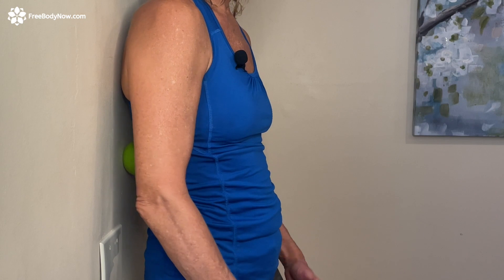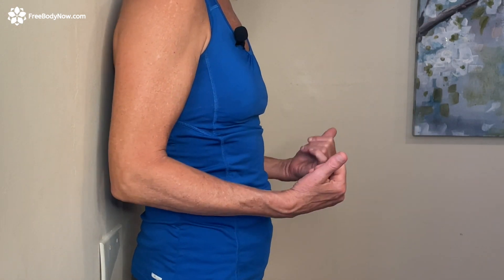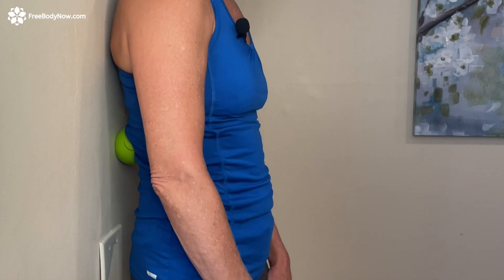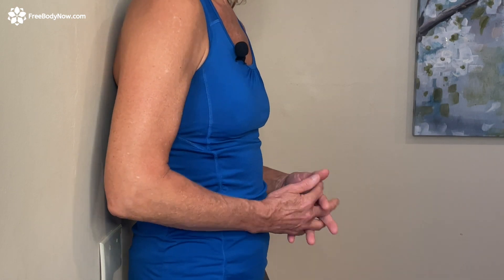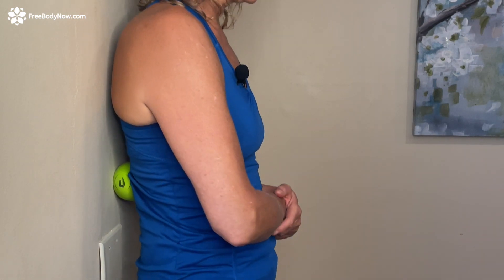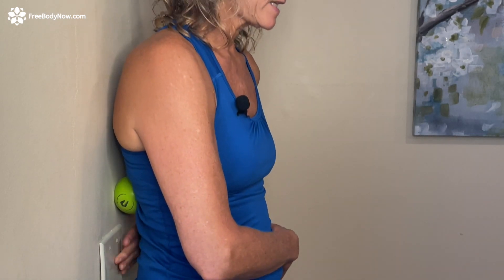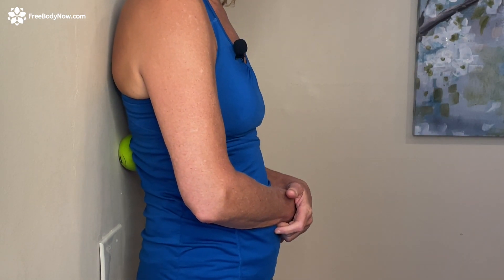If you step your feet forward you get more pressure on the ball; step your feet back and you get less. I'm going to start by just going up and down. I'm right next to the spine — I don't want to roll on the spine, I want to be just to the side of it. I'm starting on the high side because that's the side that's short, and I want to release that first. Keep your arm nice and relaxed. As I go up and down, I can feel tension right at that low rib area.